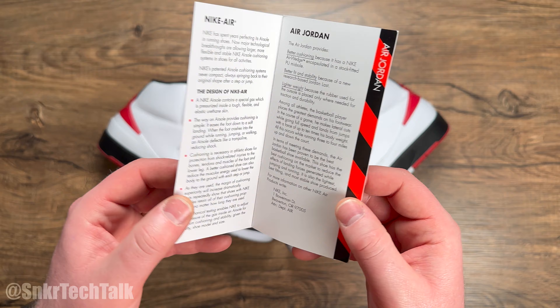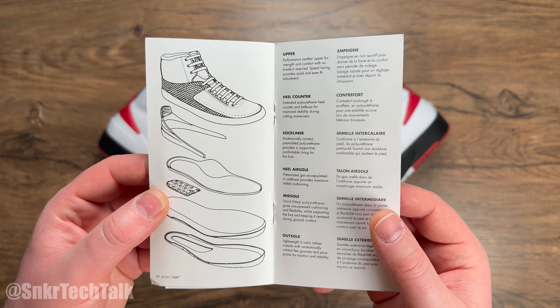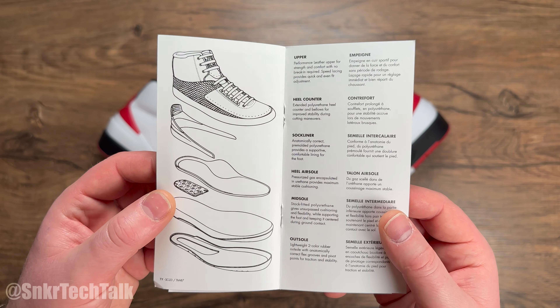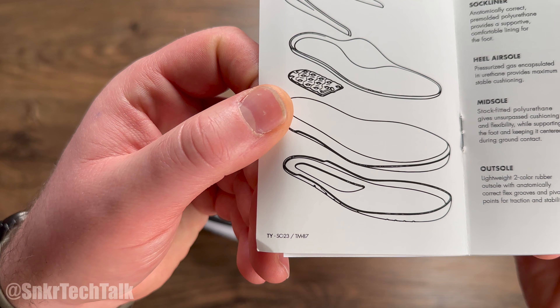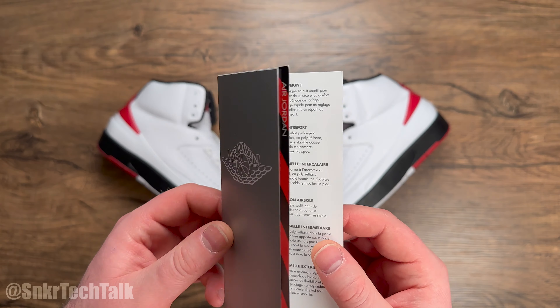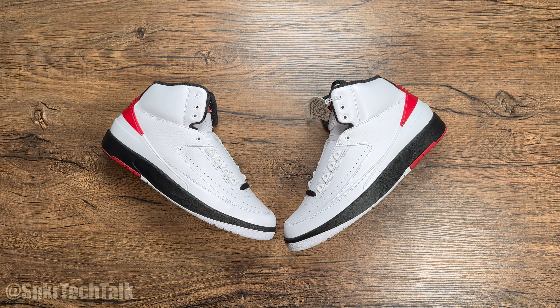Todd on Instagram had the original pamphlet and hang tag, which he provided to Jordan Brand so they could get high-def scans and use them for this retro. You can see there's a small nod to Sean and Todd, so shout out to those guys for having a piece in this project for the Air Jordan 2 in the Chicago colorway.